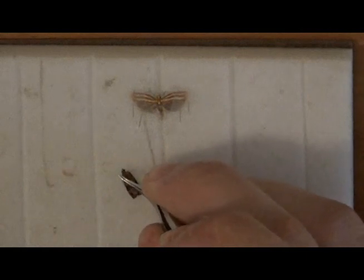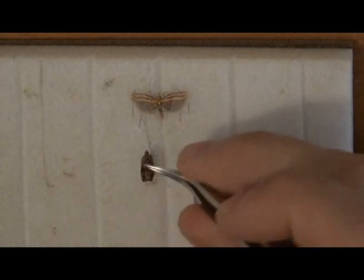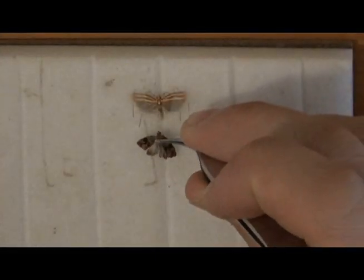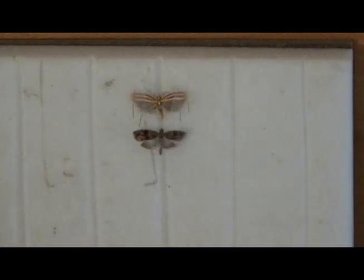If the moth is relaxed enough, a gentle puff of air should be enough to pop the wings out — that's a sure sign that the moth is ready to spread. Trying to spread unrelaxed micro moths will only result in torn wings and frustration. I put the moth in one of the pre-cut grooves and give another puff of air to get the wings spread out even more.